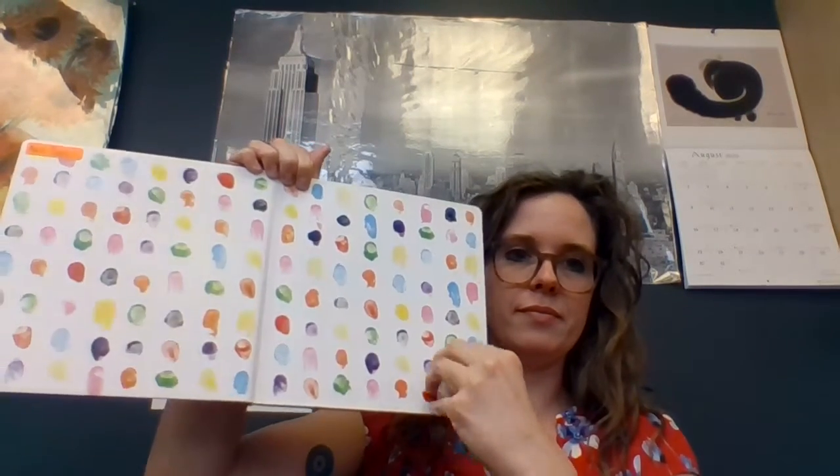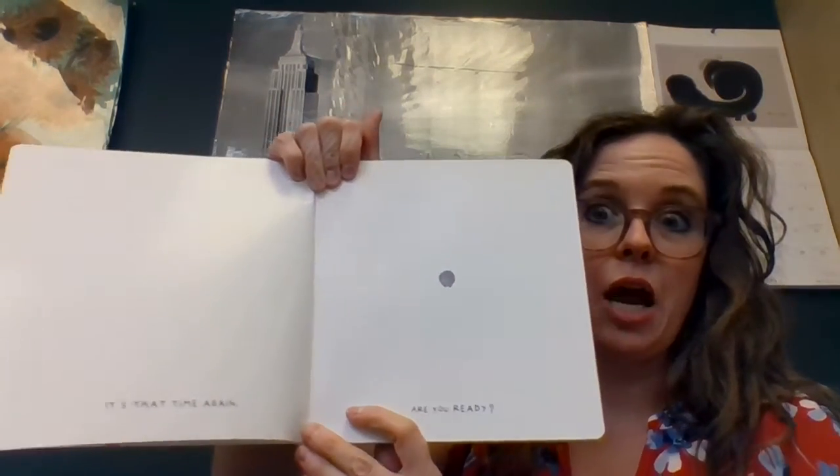Hi, we are going to read Mix It Up. It's that time again. Are you ready?